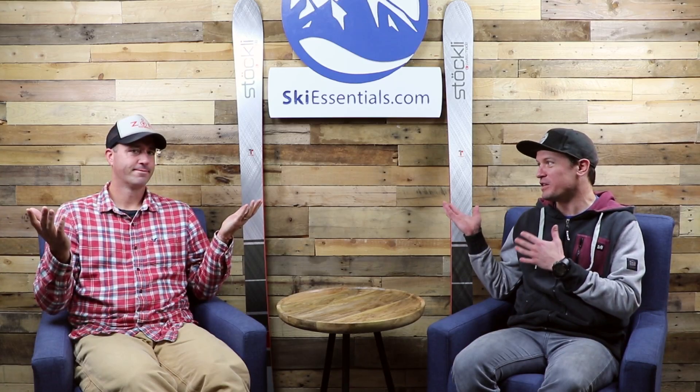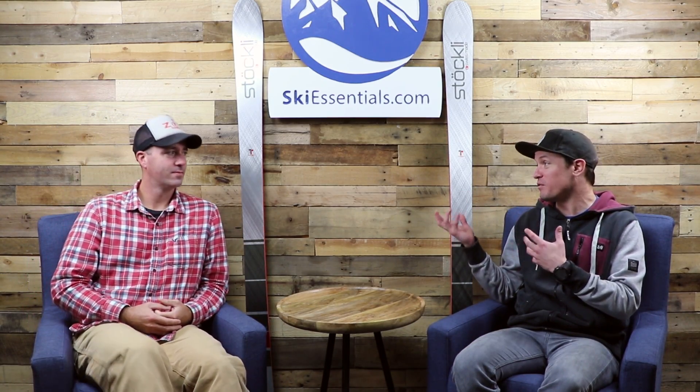Hi skiers, I'm Jeff from SkiEssentials.com. I'm Bob. Bob and I are here today to do yet another around-88-underfoot all-mountain ski review. I believe last review we said it might be the last one, but this one was hard to ignore — hard to pass up. This is a new ski for us.